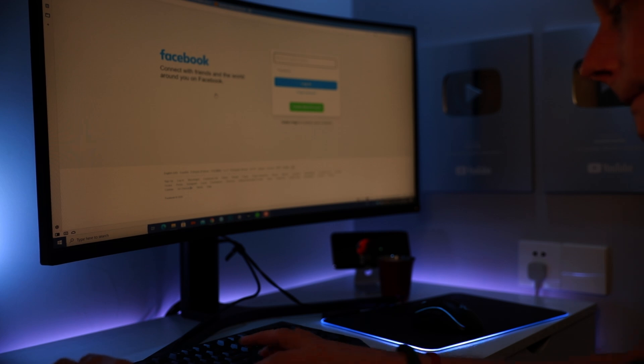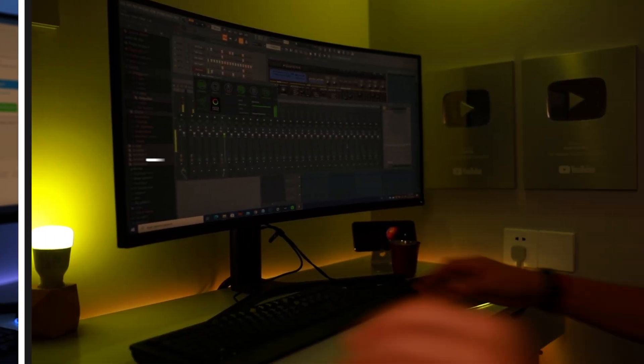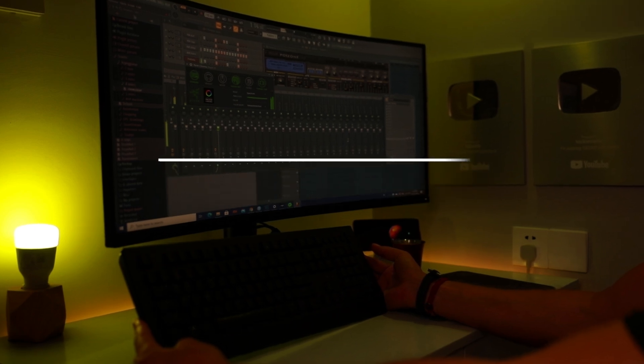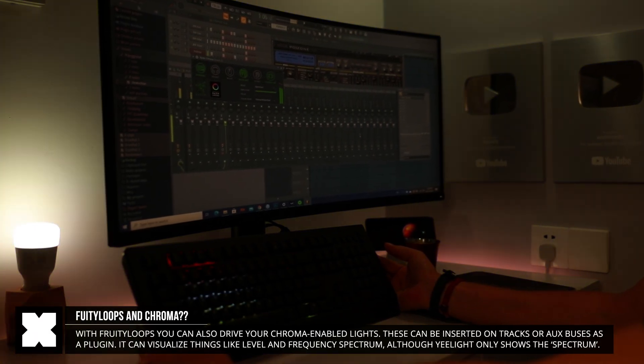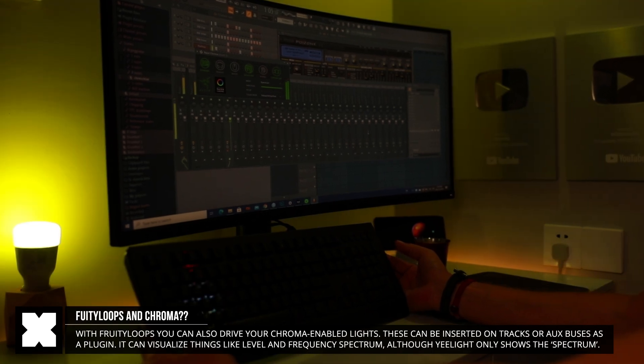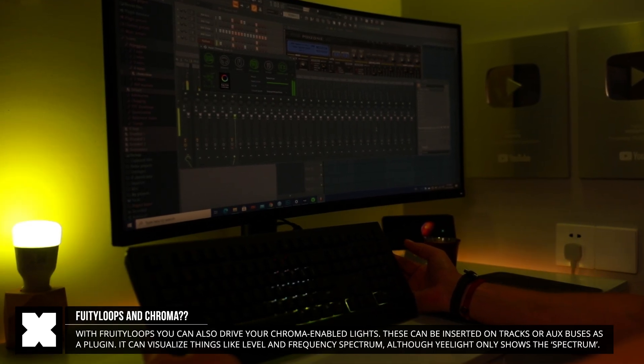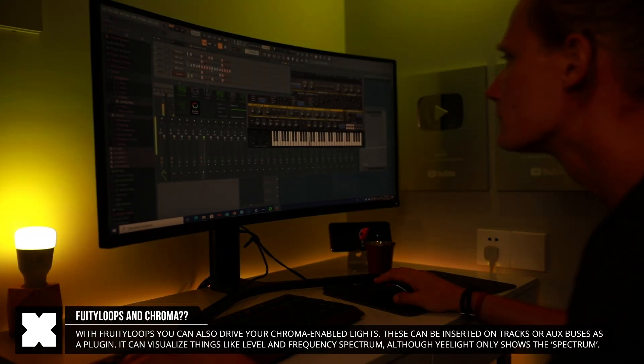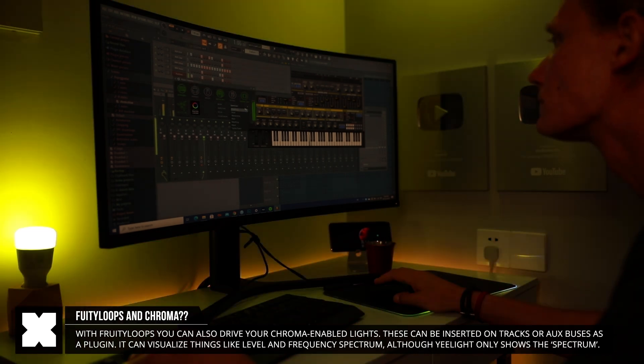There are more things that work with Chroma but aren't yet fully compatible with Yeelight. For example, Chroma works with FL Studio, showing the frequency spectrum of a selected track — though it would be cool to see that work with amplitude as well. Perhaps in the future that might be added.